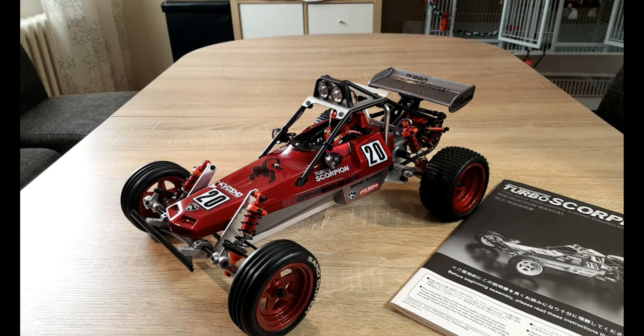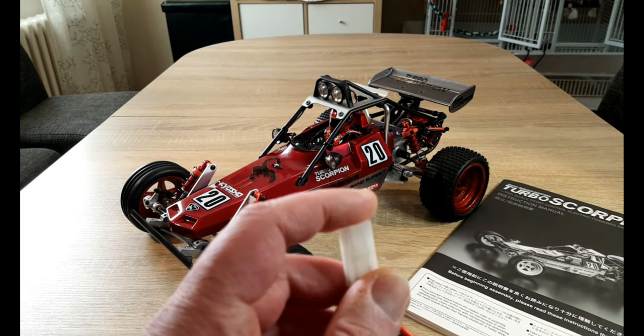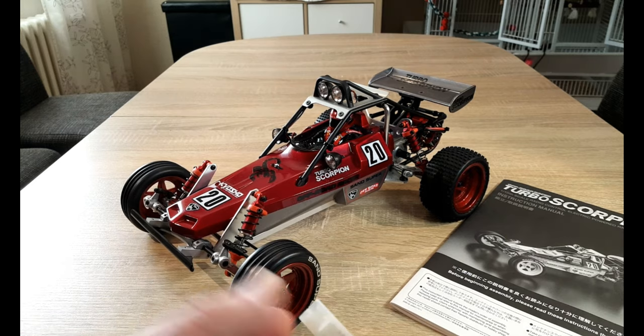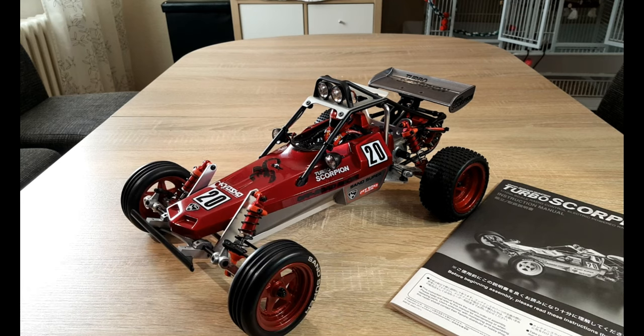The main difference was the plug system. This here is a Tamiya plug system. On Kyosho cars it was the other way around — you don't get a socket on the battery, you get a plug. And otherwise on Tamiya. If you look at the 80s, you got no adapters, so you had to choose between the two systems or buy both systems.